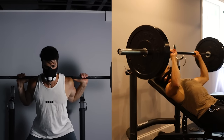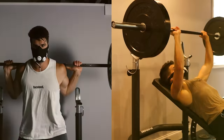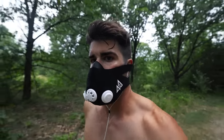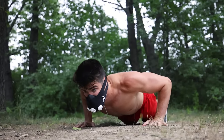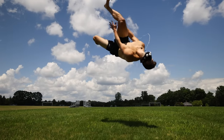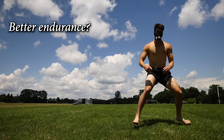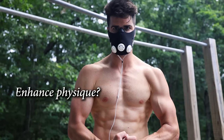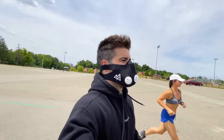Training masks have been said to emulate the physiological response of high-altitude training. Claims that through this resistance, one can significantly improve their efficiency for oxygen consumption, leading to breaking through cardiovascular limits, enhanced muscular endurance, as well as other super physiological responses. Is this too good to be true?